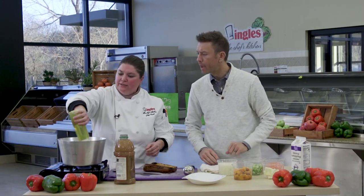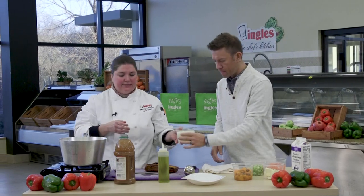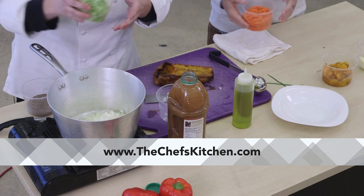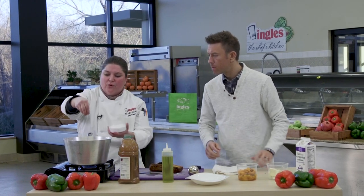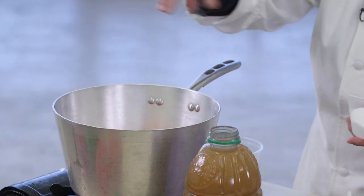Today we're gonna do a roasted butternut squash and apple bisque. All right, so some olive oil. Simple mirepoix — that's onions, celery, and carrots. So anytime you're starting soups, stocks, or sauces, I like to go ahead and season it right away with the oil. Salt and pepper are oil soluble, and especially with the pepper, it'll roast it off a little bit and you get more of the oils and more of an aroma.